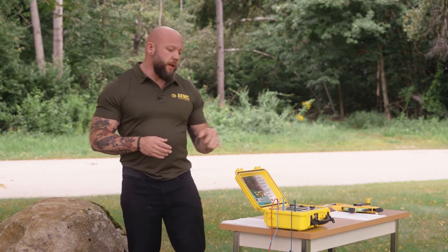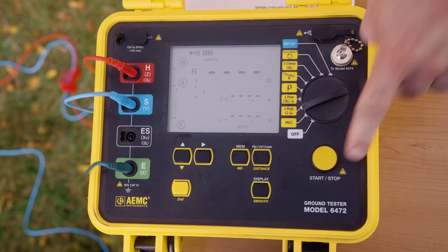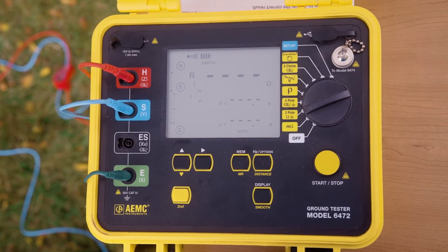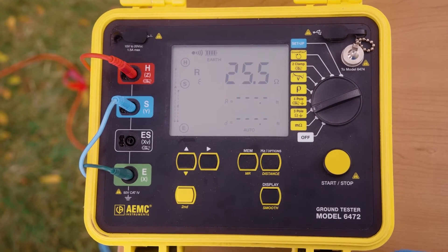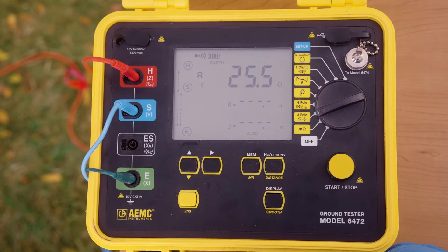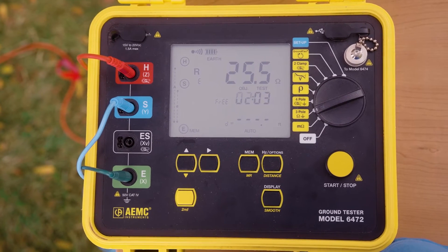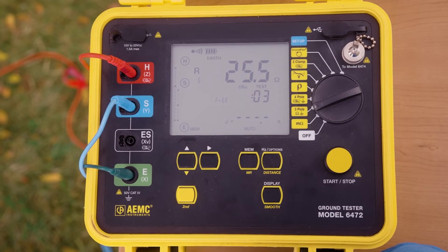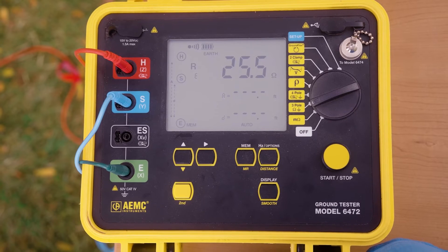In order to take my first measurement, I'm going to turn my instrument on to the three-pole setting and simply press the start button. The 6472 can store results for future review, either via our DataView software or from the instrument itself. To store a result, simply press the memory button, which pulls up a screen showing current available memory storage options. We can store by Object and Test — here I'm storing in Object 2, Test 3. Press the memory button a final time and the result is now stored.